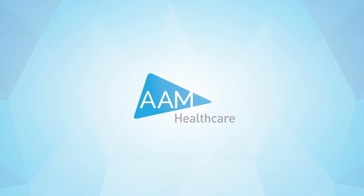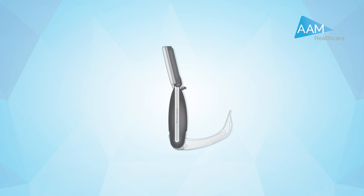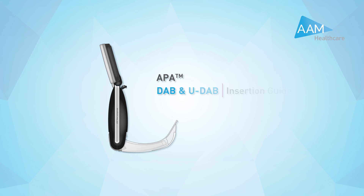The AAM Healthcare APA Video Laryngoscope is a multifunctional device designed to aid intubation for both routine and difficult airways. Its lightweight, portable and intuitive technology fuses traditional practice with pioneering video technology.